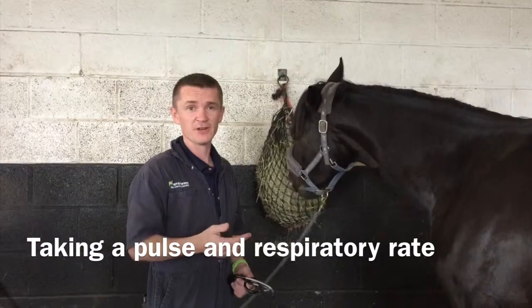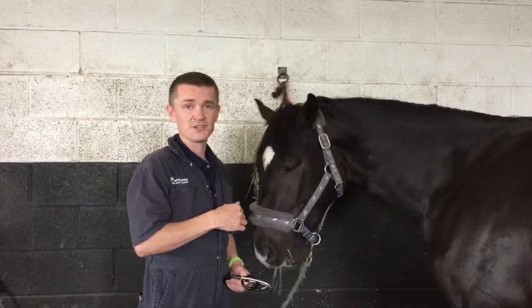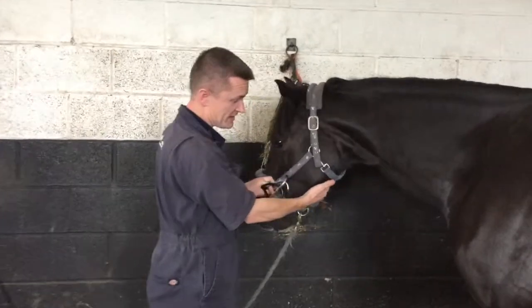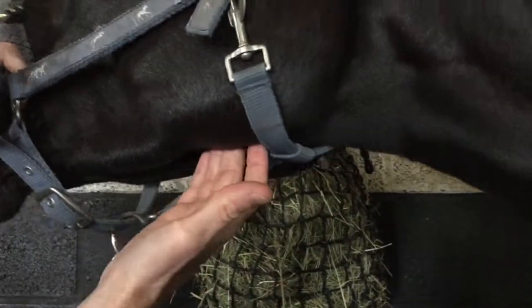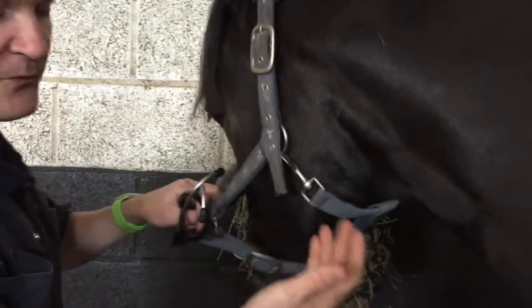There's a short video on how to take a temperature, but here we're going to cover respiration and pulse of a horse. The easiest place to take the pulse is just underneath the jawline — there's actually an artery just underneath there which, if you get your fingers right underneath it, feels like a piece of string. It's not always helpful if a horse is chewing, but if you feel underneath there you can actually feel it pulsate.